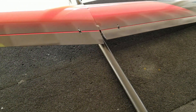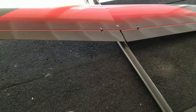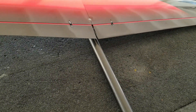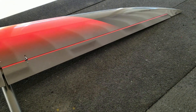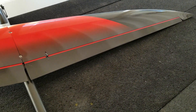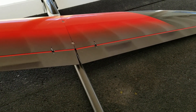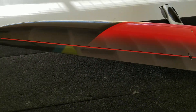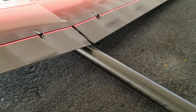Everything works. Let me show you the radio setup. We have aileron travel, and I actually set up some flaps on a three-position switch. I have kind of a little camber setting, and then a little more that I could use for landing flaps. I don't know how such a small plane will react to flaps, but I put it in there just to see how it goes.